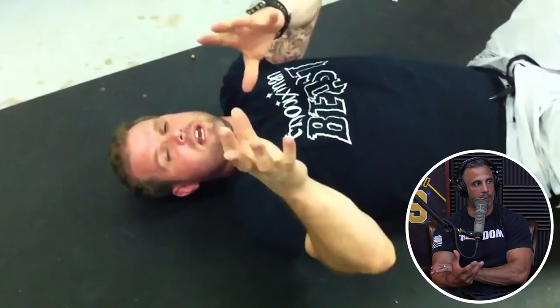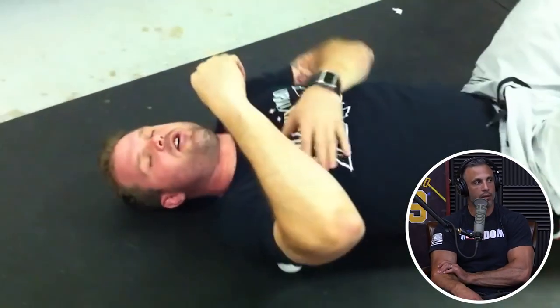You're getting scapular movement — abducting, elevating — all while the lacrosse balls are pushing. Think about the function of your scapula: you want to elevate it, retract it, depress it, and bring it forward. Just getting it to articulate through all those different movements is going to help a lot. That way you can identify where there may be some dysfunction.